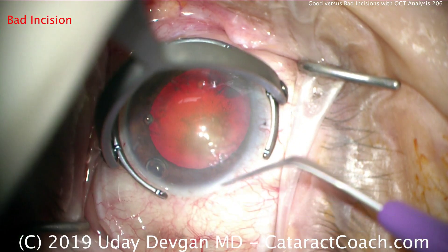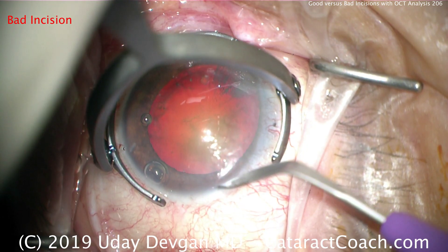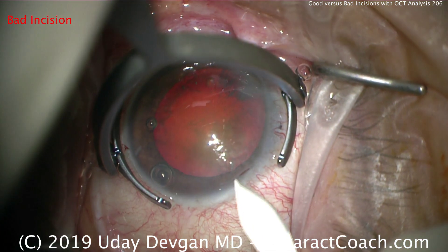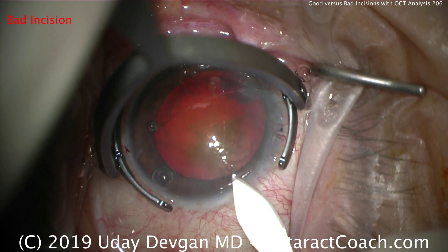Here's the same surgeon using the same technique but ending up with a bad incision — watch carefully. Making a little bit of a groove again to delineate the starting point. And here's the mistake: too shallow of an entrance point and a very thin roof.